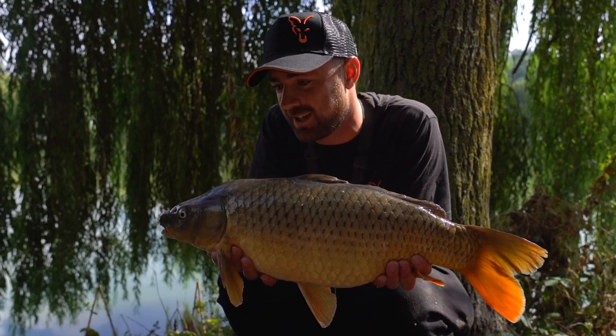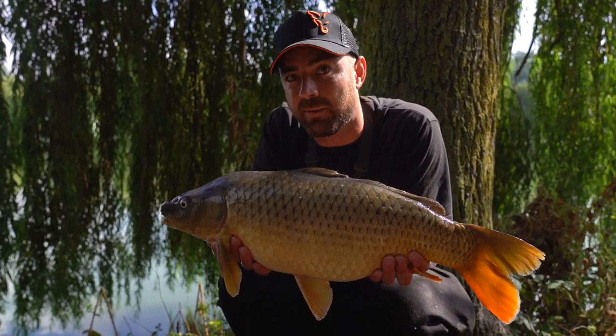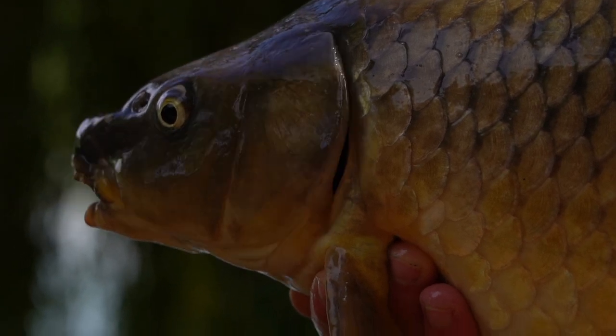There we go — a trio of commons for the PVA bag! The sun's come out as well which is quite nice, temperatures are warming up and we're catching a few fish. I'm going to get this one back and then get a bit more bait out there and refresh that method feeder rod.